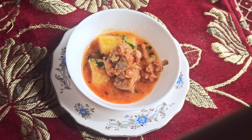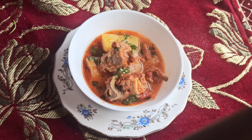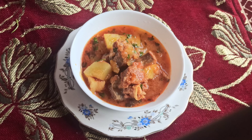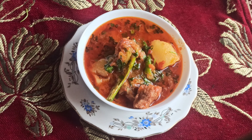Assalamualaikum warahmatullahi wabarakatuhu. Welcome back to Maghlai's Feast. Today I am going to make Hyderabadi Mutton Sherwa which tastes really yummy. So let's begin with our recipe.